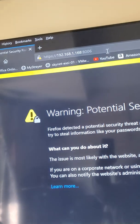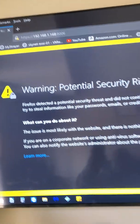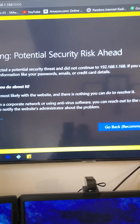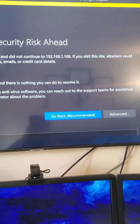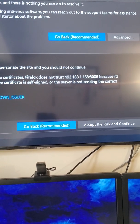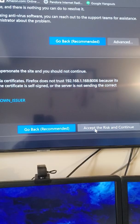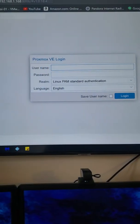Once I enter that and click Enter, it has a self-assigned certificate. So let's go ahead and click on Advanced. Now normally we would say no to something like this, but this is software you installed directly on your own environment, so you want to accept it — accept the risk and continue.